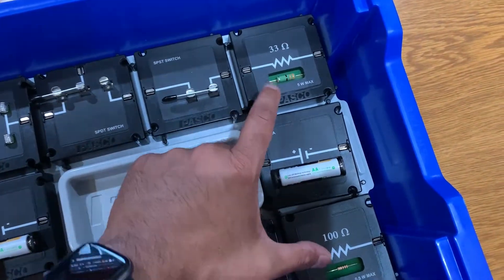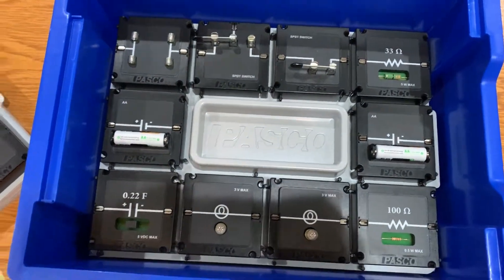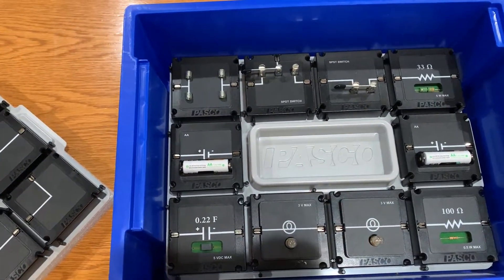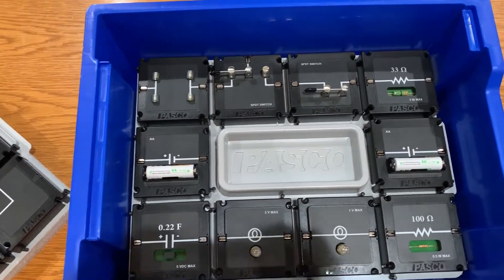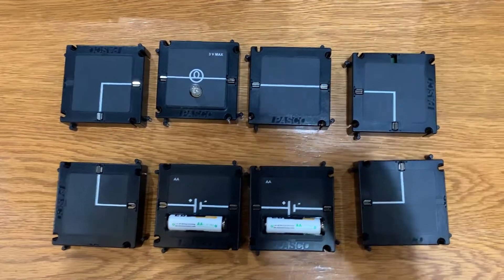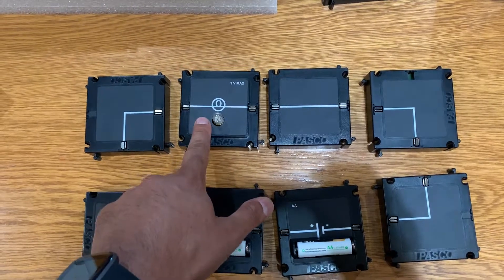There are two resistors and a second battery module. I'm going to take these modules out and put together a simple circuit to show you how that looks. Here's an example of a very simple circuit — we have power and a light bulb.